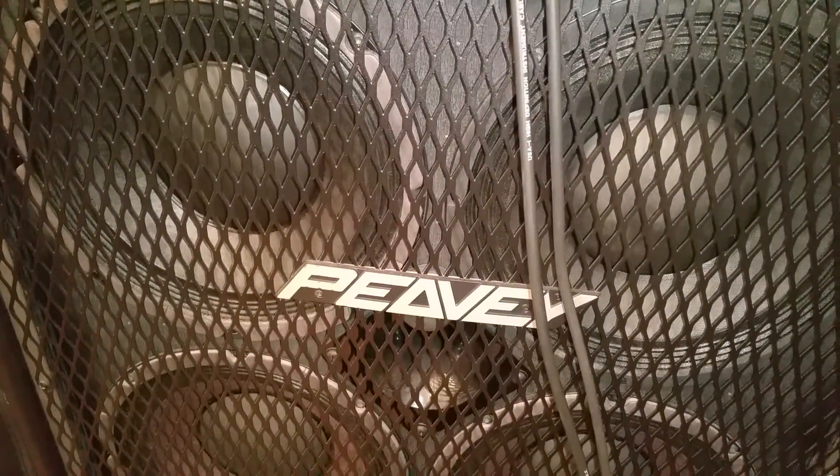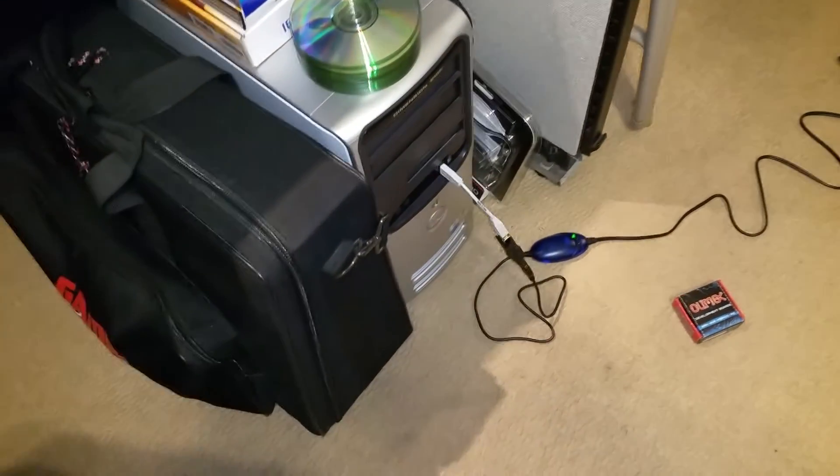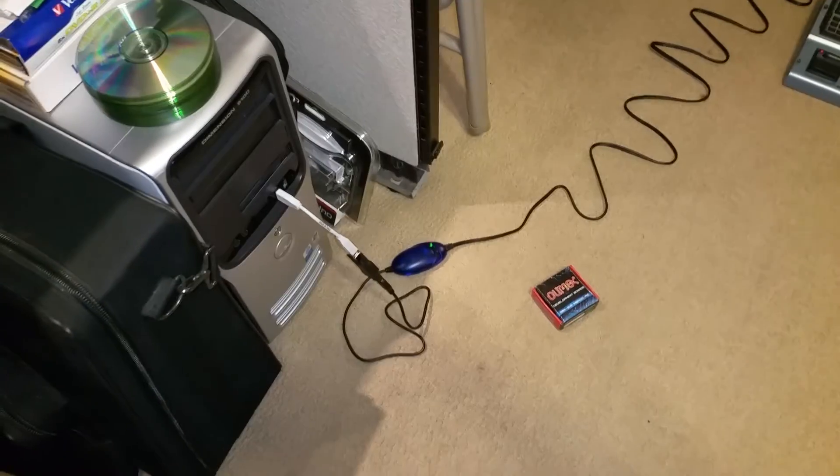So I hope this helps everyone. I have to amend my last statement that the MIDI Sport Uno from M-Audio is not optically isolated on the input side, only on the output.